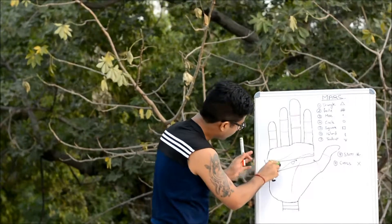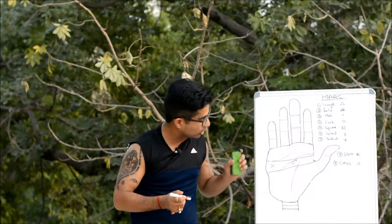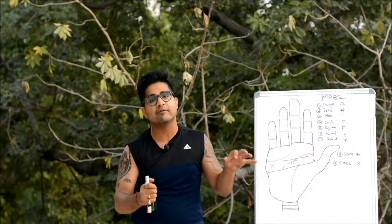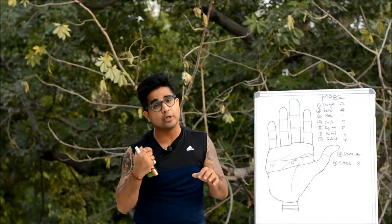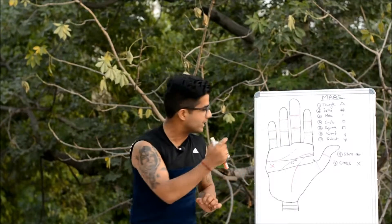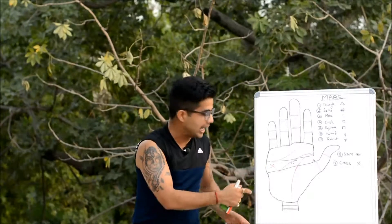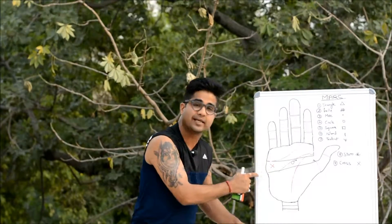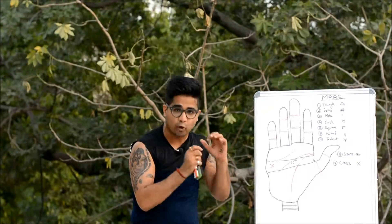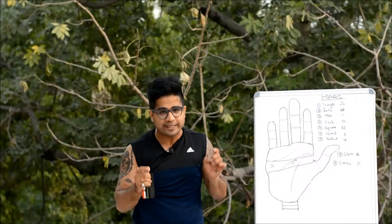The symbol of cross on the Outer Mars is not considered good. It could make someone vulnerable towards accidents, injuries, and according to the Hasta Samudrika Shastra, also vulnerable towards going to prison. When making such extreme predictions, always do the analysis of the whole hand — just one sign should not lead to a conclusion. The individual significations of the cross here are: vulnerability towards injuries, brutality, accidents, and imprisonment.